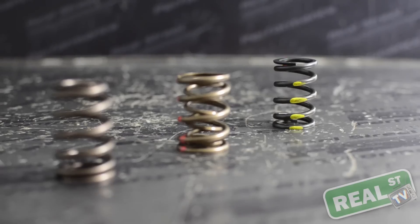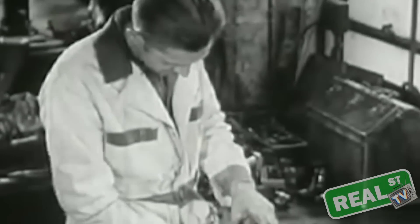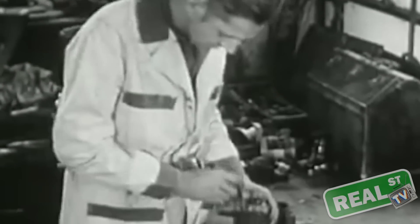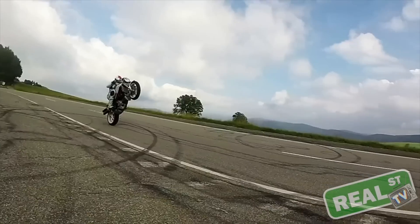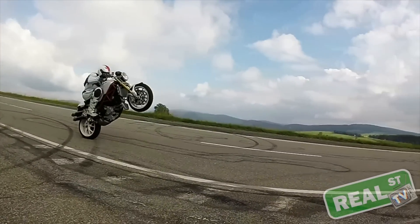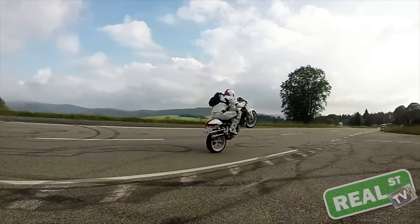Aside from a handful of engines, chances are your engine has valve springs. Around the turn of the century there were some engines developed without valve springs — Mercedes built a few, and currently Ducati motorcycles do not have valve springs. They use a rocker arm to open and close the valve. But for the most part, there are valve springs.